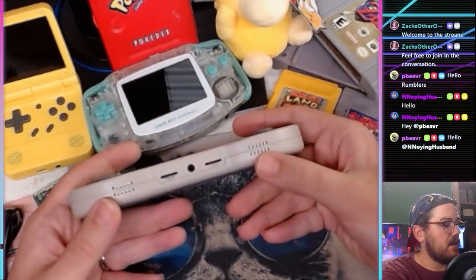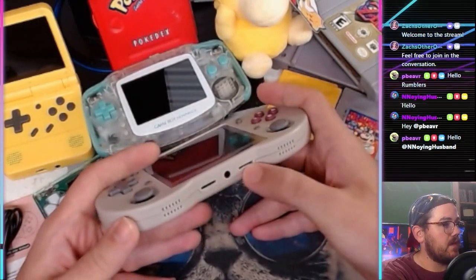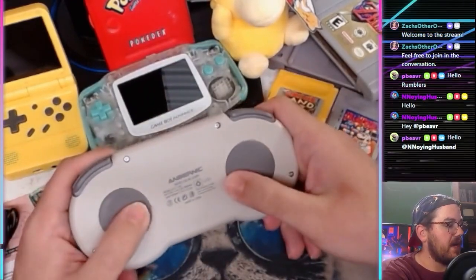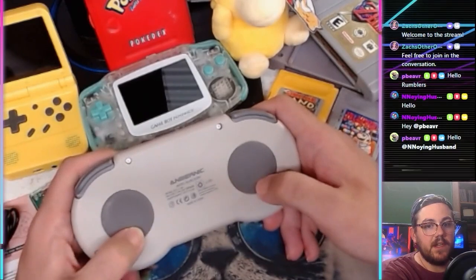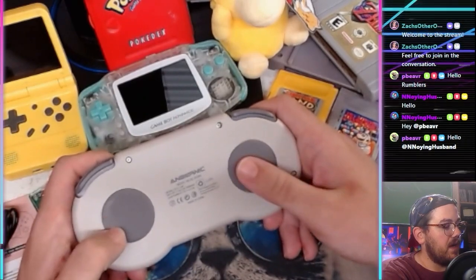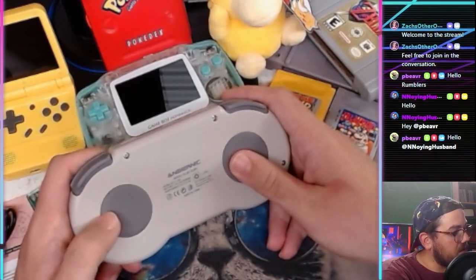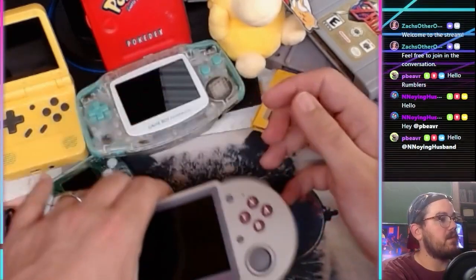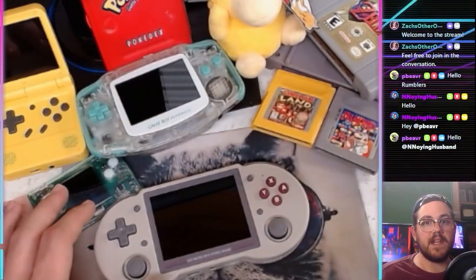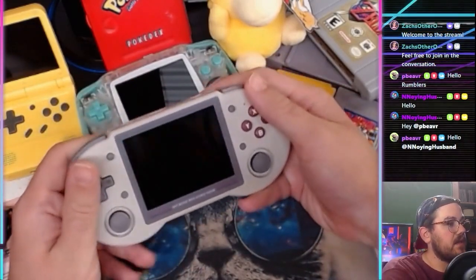On the bottom you have stereo speakers, which is cool — it has stereo audio. There are two micro SD card slots and a headphone jack. On the back it has little rubber pads which don't add much grip while gaming, but if you're plugging this into your TV they'll definitely help it from sliding when you set it down flat.